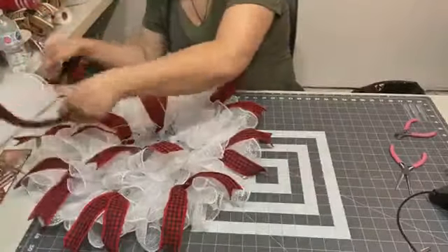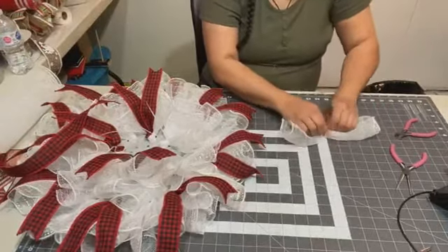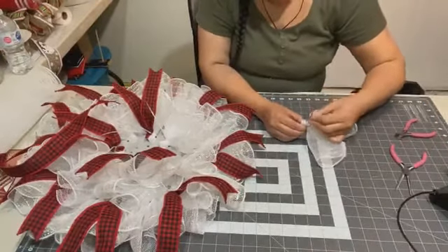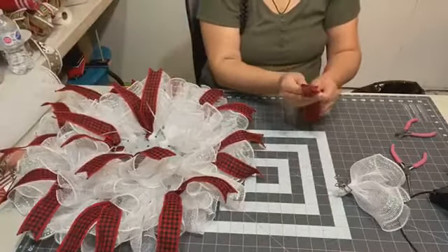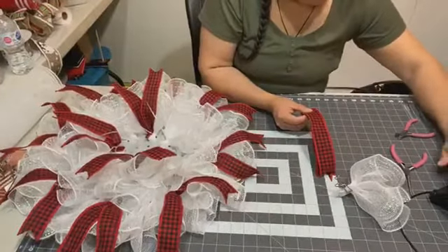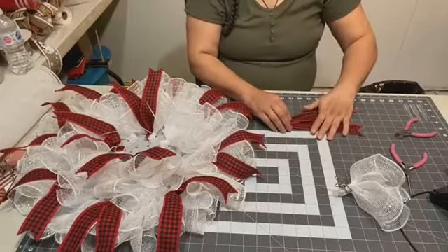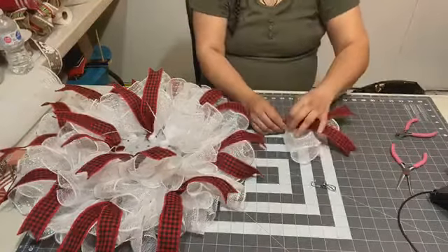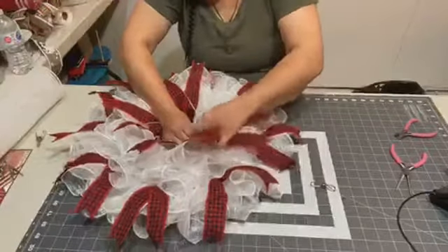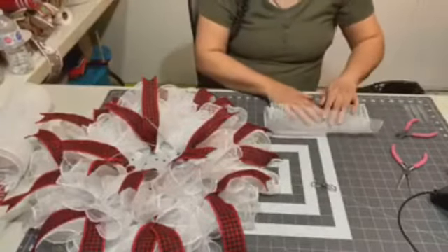I'll lift up the wreath when I'm done putting row four in, so you guys can have a look at how it's looking so far. One more on row four and then I'll lift it up.